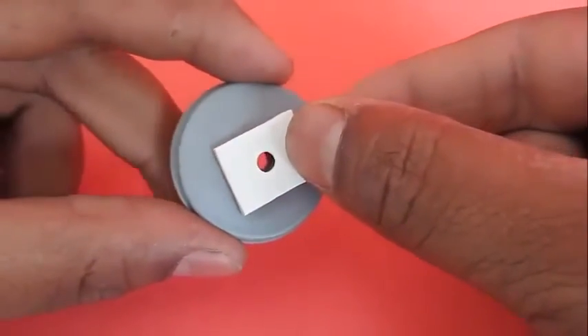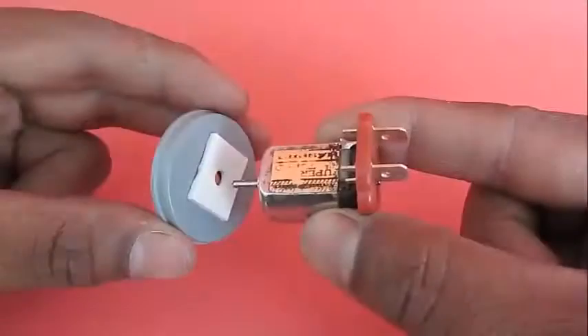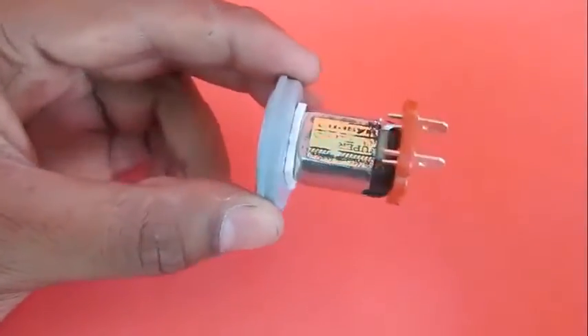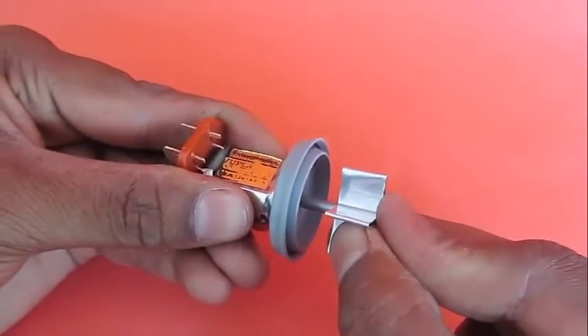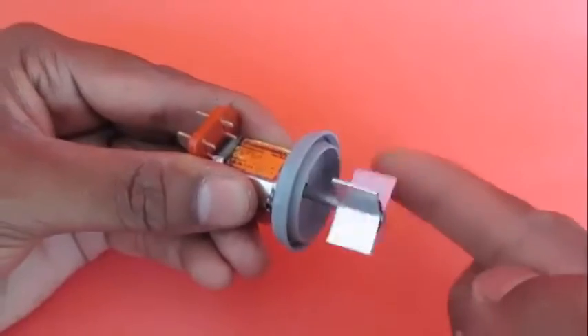Now stick another double sided tape on the lid of the film can and then take a 3 volt toy motor and stick it to the tape. This is the axle — now onto this axle you press fit the refill and the vane. The vane must rotate smoothly.